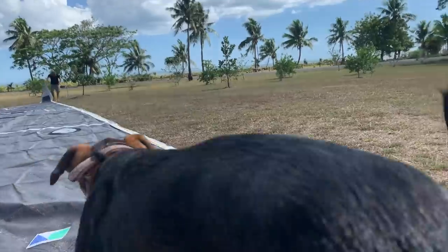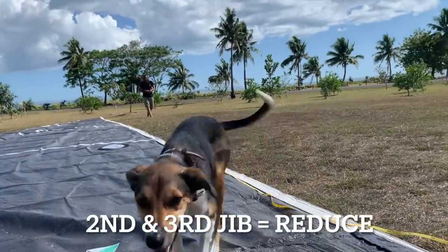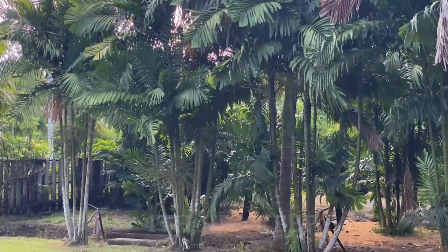In conclusion, the first jib is unusable. The second and third ones are the ones we'll reduce to fit on our two forestays. The fourth jib we'll keep as it is for now and maybe cut it down in the future when we have more time.